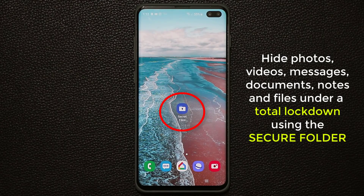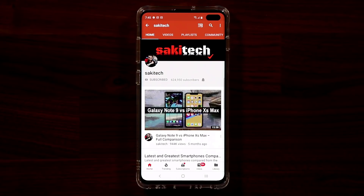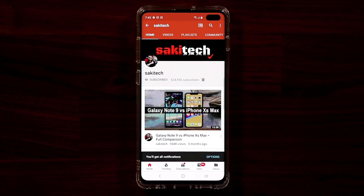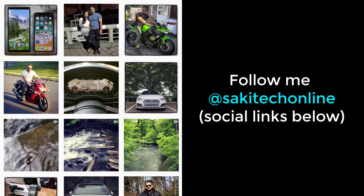So let's dive in and discover how to hide files. Before we dive in, if you find my videos useful, make sure to click that subscribe button and also click that bell icon to get notified every time I upload a new video. And if you do use Twitter, Instagram, or Facebook, make sure to follow me at Saki Tech online for the latest updates.